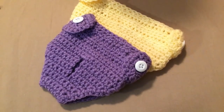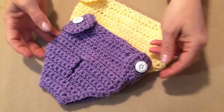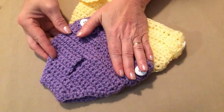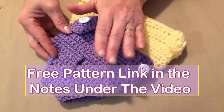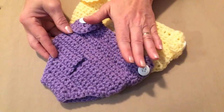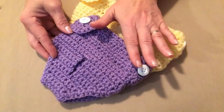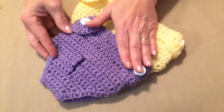Hello everyone, this is Sarah with Posh Pooch Designs. Today's video I'm going to be showing you how to make a doggy diaper. This pattern is a free pattern on my blog and comes in three sizes: extra small for a four to six pound dog, small for a seven to ten pound dog, and medium for an eleven to fifteen pound dog.